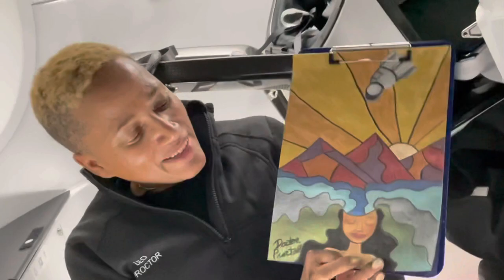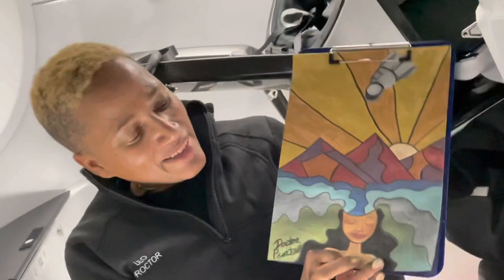Hey everyone, I finally finished my art in space project — my Afro Gaia with our Dragon Capsule. I hope you love it as much as I do. Look at how it shimmers. Ooh.